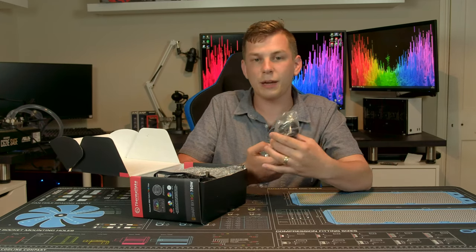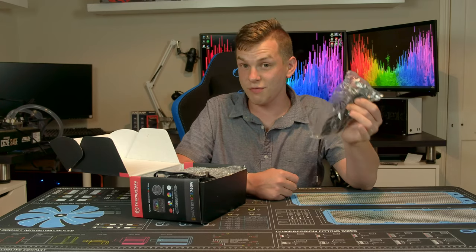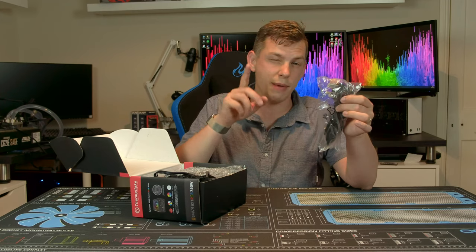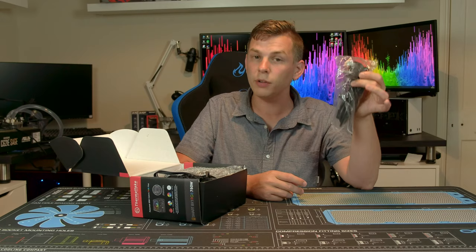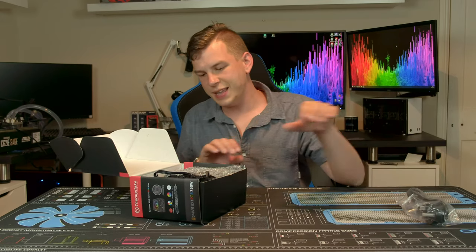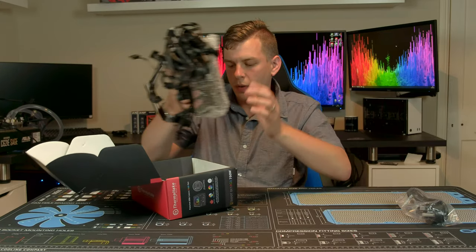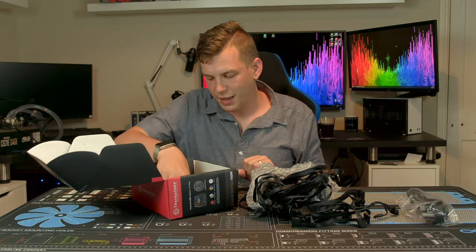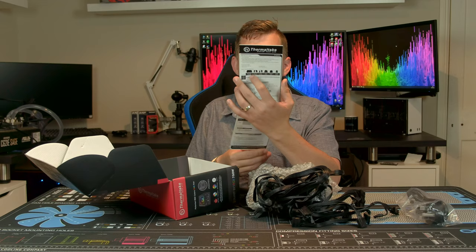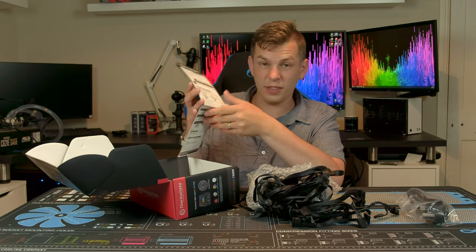In the box you don't get a massive amount, but you do get a power supply cable applicable to the country in which you purchased it. Here in the UK you get a UK cable. You also get power supply screws, the power supply and its cables, and a little bit of paperwork.